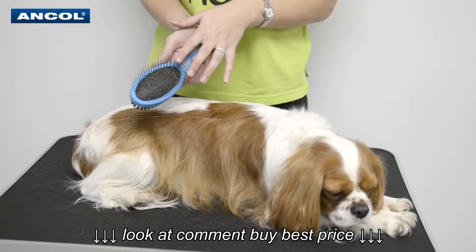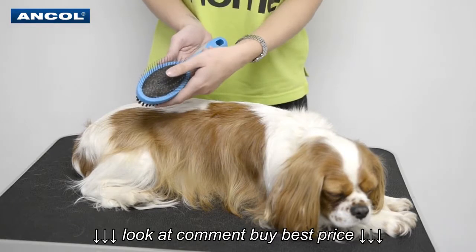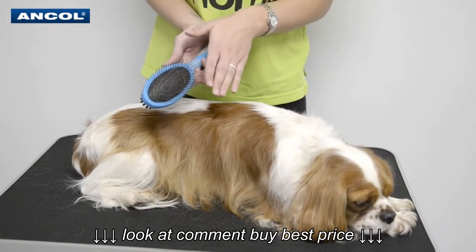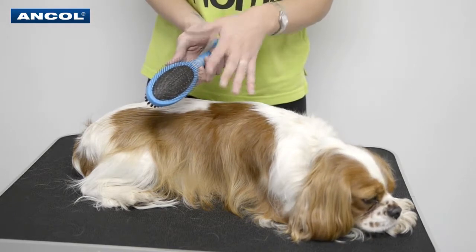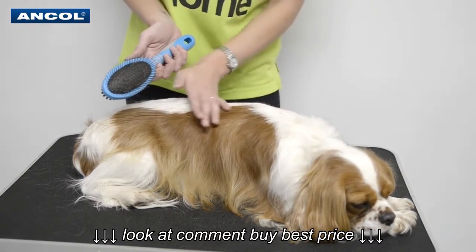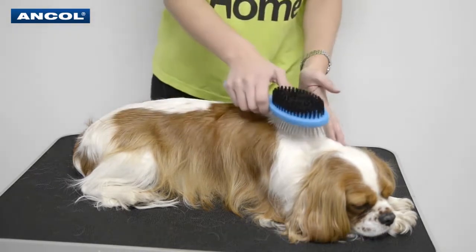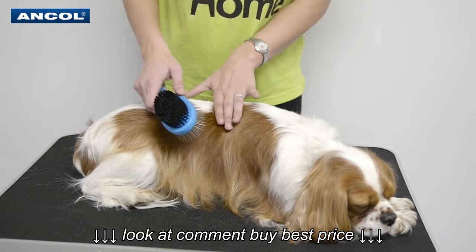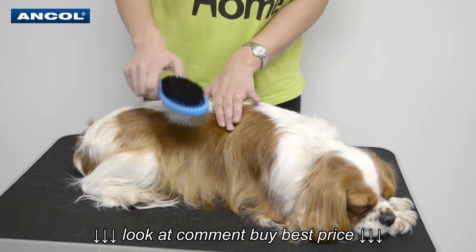We just want to show you a close-up of the pins which are fully flexible. We do want to say don't put too much pressure on the dog — we don't want to hurt them. Use it softly just to get those tangles out, and always go in the direction the hair is going. Start at the top and work your way down, and if you do find a tangle just pop your hand down so you're not pulling on the skin.